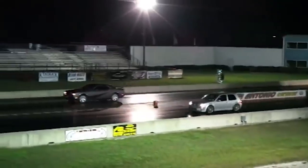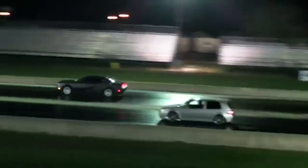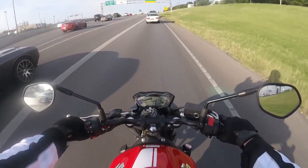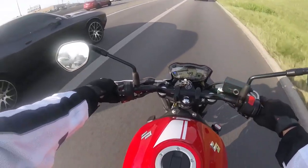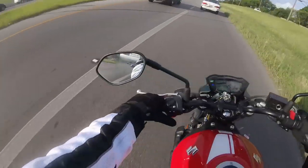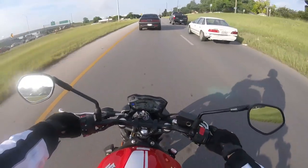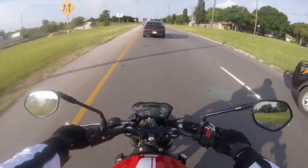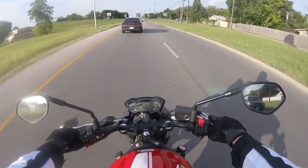We're gonna take San Pedro Avenue for a couple of reasons: one, traffic's usually better, and two, I feel it's a little bit safer this time of day. I wouldn't recommend cruising down 281 right now. Lane splitting is supposed to be legal in Texas at some point, but I don't know when, so I'm still waiting.